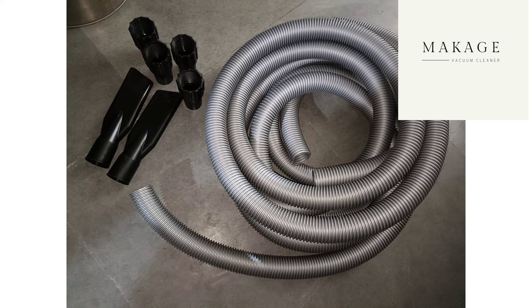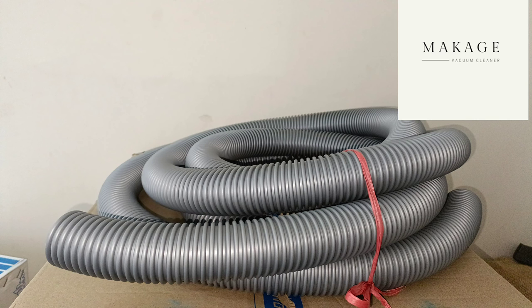House pipe, 2.5 meter length, 40 dia. Color: gray and black available.